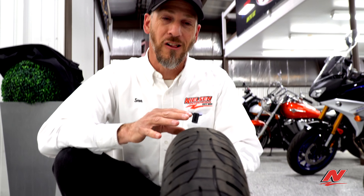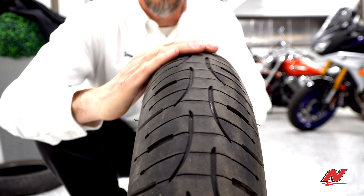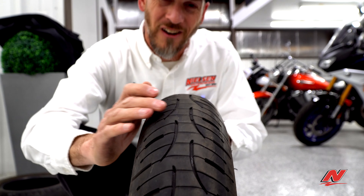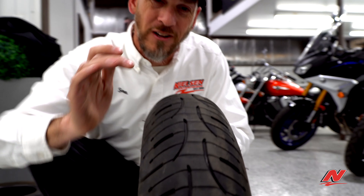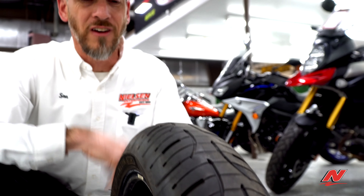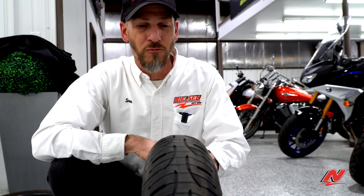One less obvious thing that you may not see at a quick glance is what's known as cupping or scalloping. A good way to feel this is to actually run your hand across the tire. You may notice that some tread blocks are up higher than others right adjacent to it. This often is a result of hard cornering — really using the tires for what they're intended for. When you are in corners leaning, it can result in vibration or chattering. That's another reason to change out your tires if they have cupping or scalloping.